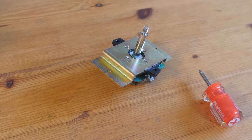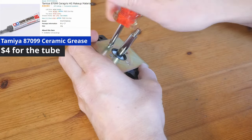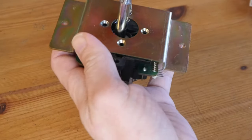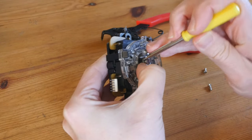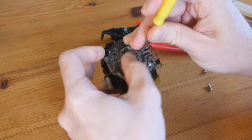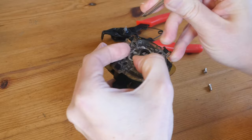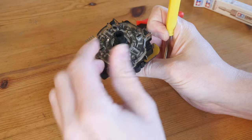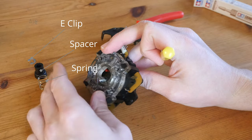We'll need both a posi and a flathead screwdriver, as well as some lubrication — I've got this Tamiya ceramic grease because it's cheap. Remove these screws to take off the mount from the stick. Then use a small flathead screwdriver with your thumb to take off the e-clip. You may need to push down on the piece of black plastic underneath it — this is a total bugger.